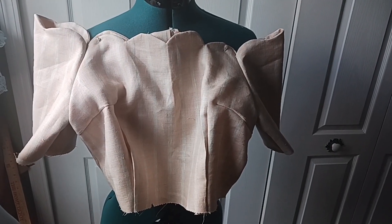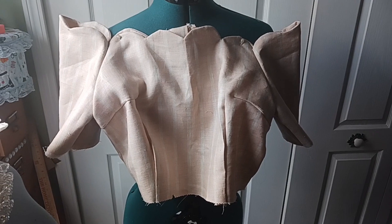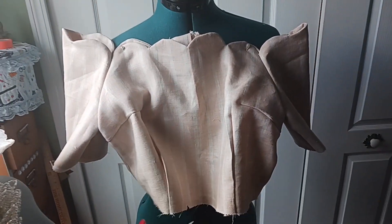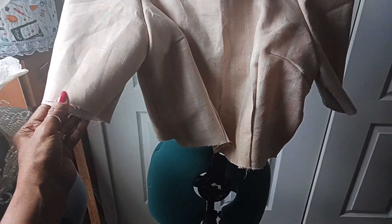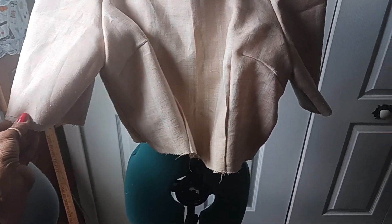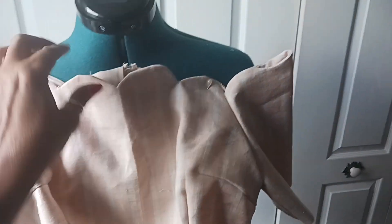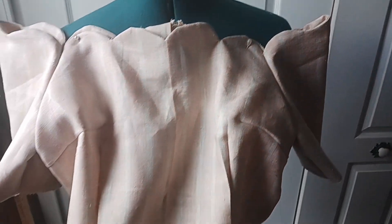So far this is what it's looking like. I have to add the skirt and it's all done. Here is the sleeve — I also have to hem the sleeves, cut them a little bit, fix this part right here, and it's all set.